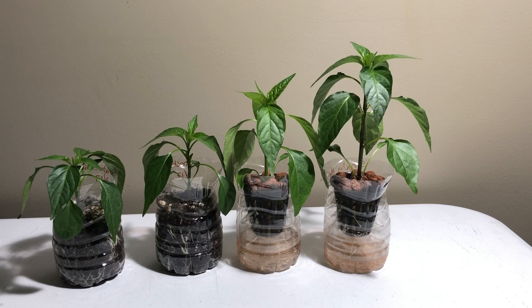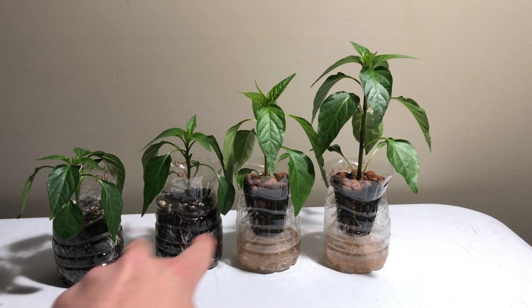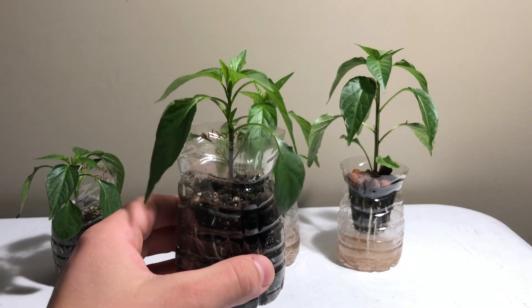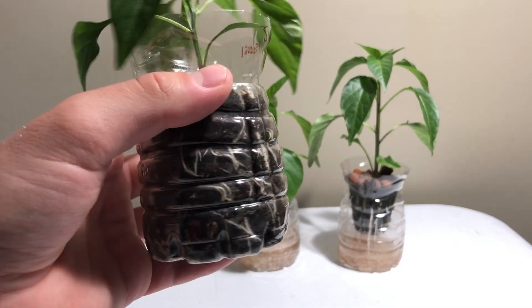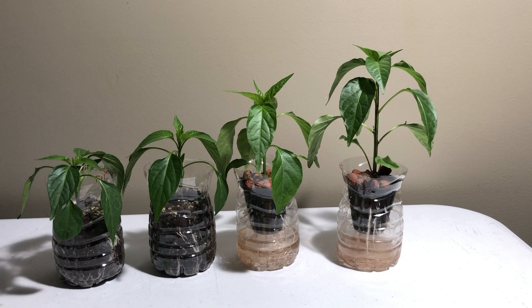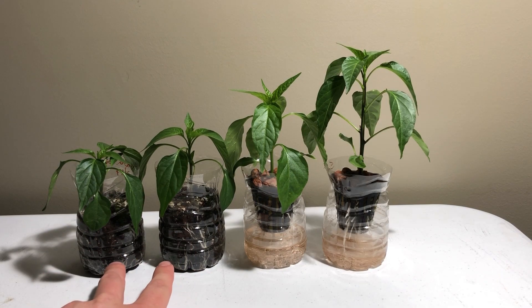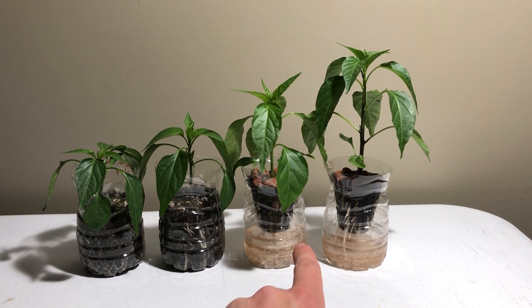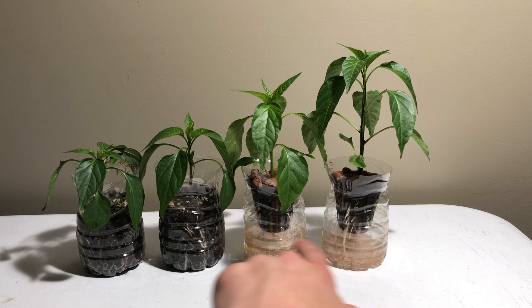Today is March 11th, day 22. We've got the two hydro plants and the two soil plants. One hydro plant is still outpacing the other by a little bit. The soil plants are shorter but they definitely have a lot of root growth going on. Overall, I would say the hydro plants are doing better. The soil plants are just getting soil and regular tap water, nothing pH balanced. The hydro plants are getting the General Hydroponics Flora Series — 5 milliliters of each per gallon — and so far it's working pretty well.